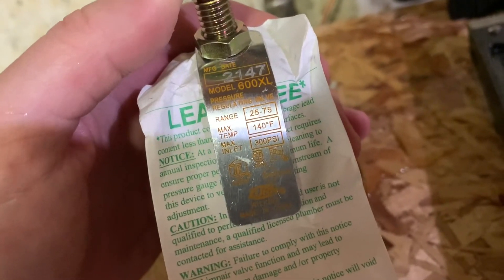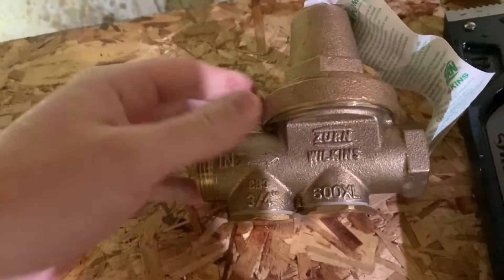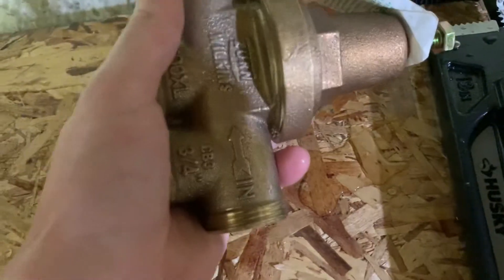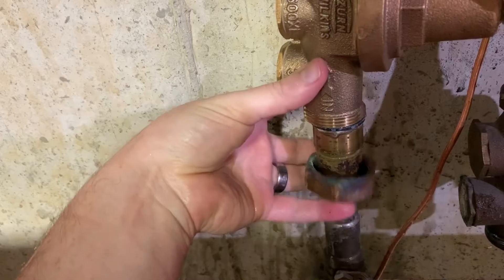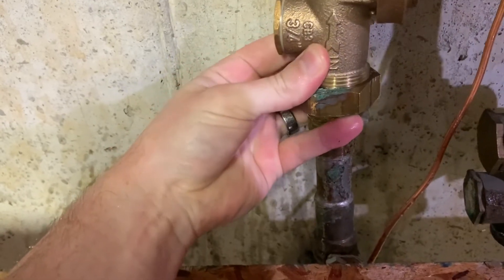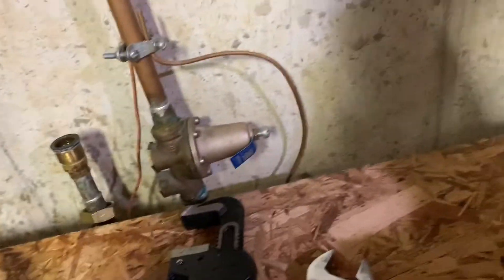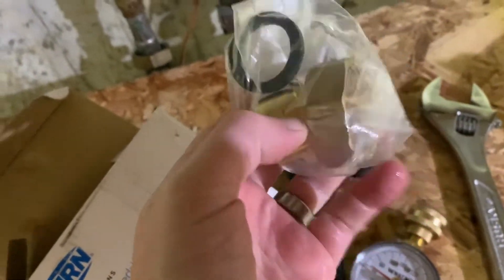Here's the new regulator with a range of 25–75 psi output — this is a 3/4 inch. The new one will go on in this orientation, and note that the union can screw on to this side of the pipe, except I'm going to have to take off the old union because it doesn't seem compatible with the new part. That's okay though, because the box came with a whole new union plus a gasket.